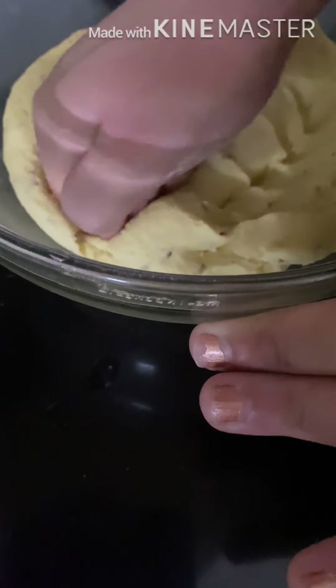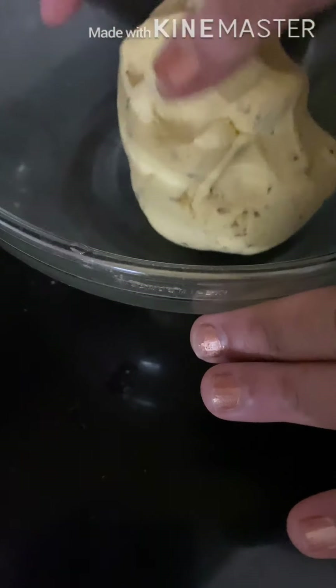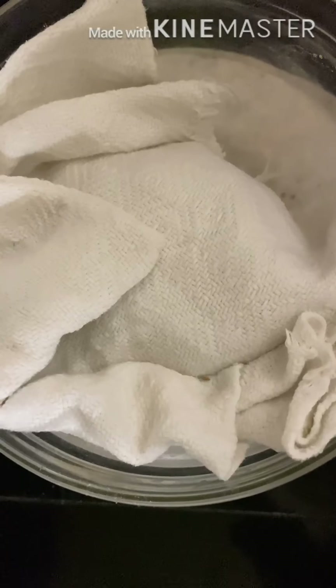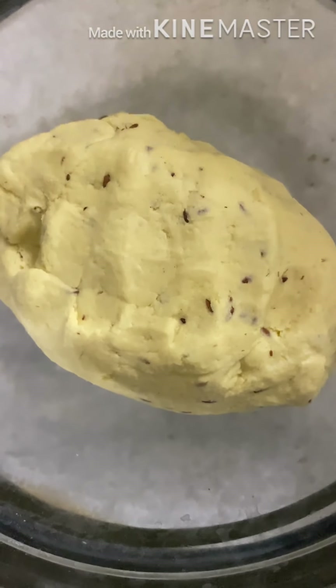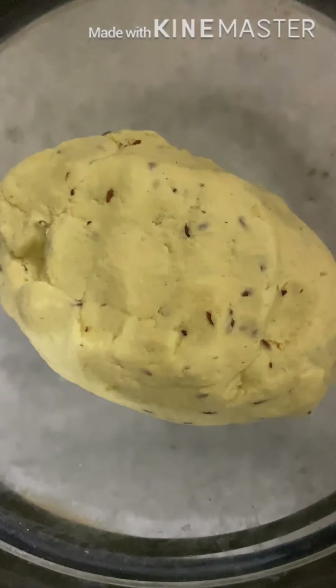Now we'll let it rest. Now we are ready to use. So now we are going to prepare our golden beautiful tortilla.